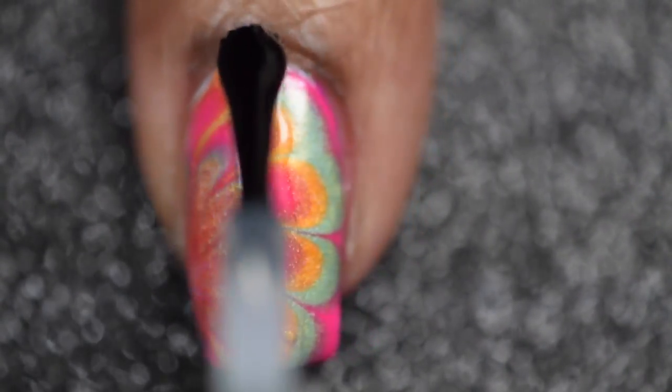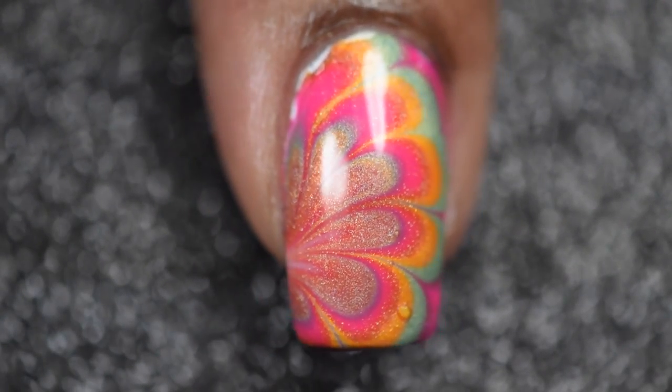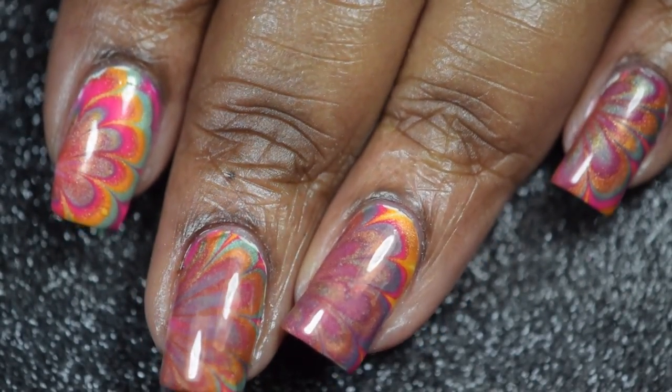Once I've got my cleanup all taken care of, I'll be going in and applying one last coat of Glistening Glow's top coat, and that's it! I do hope that you guys enjoy this tutorial as much as I did filming it.